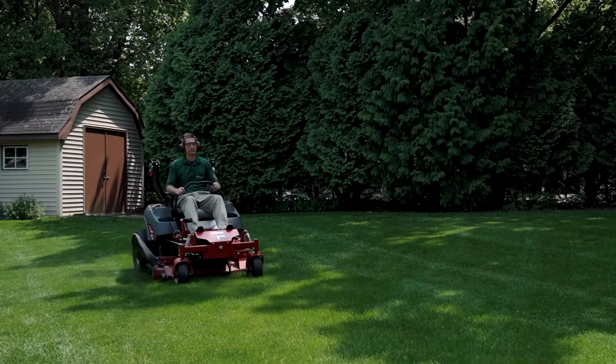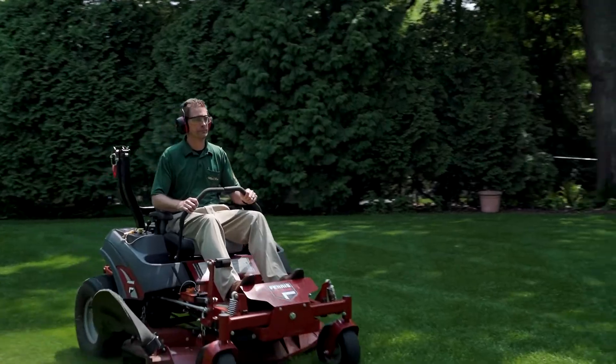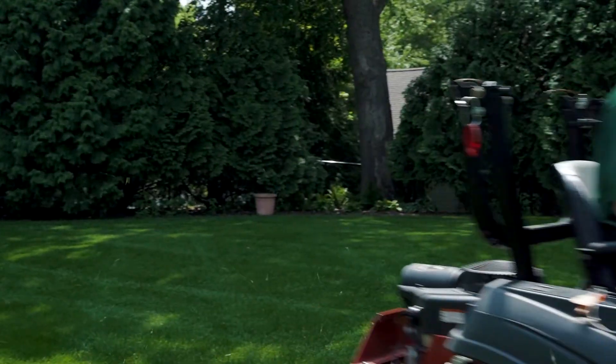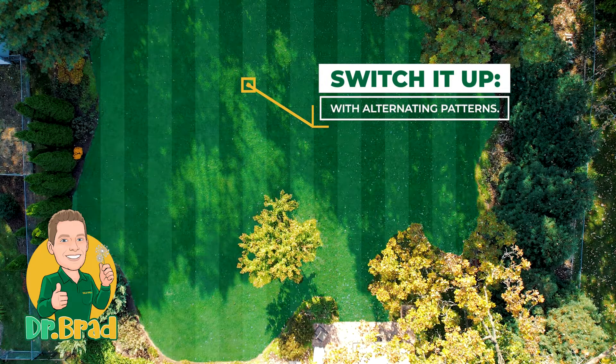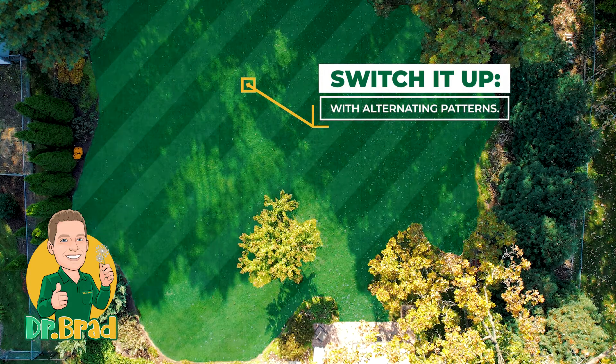Another consideration when mowing your lawn is the pattern that you continue to follow. By continuing the same pattern you may see undesirable wear patterns where you see dead or worn out turf. So mow your lawn horizontally, vertically, diagonally — in the end, just have fun with it and alternate that pattern.